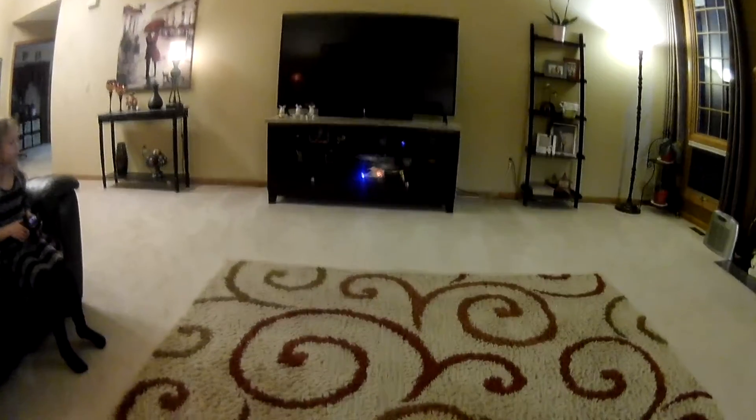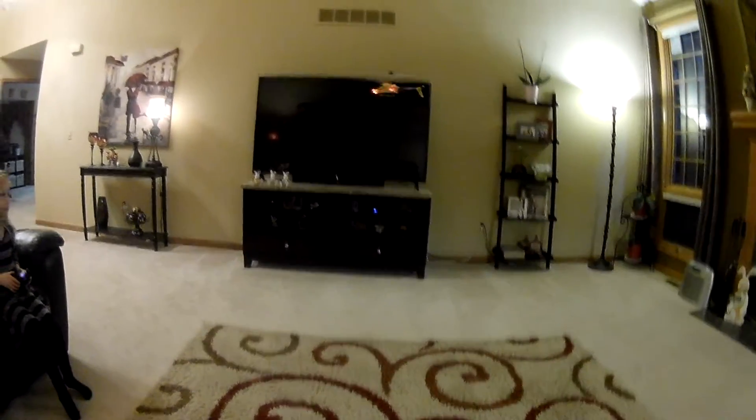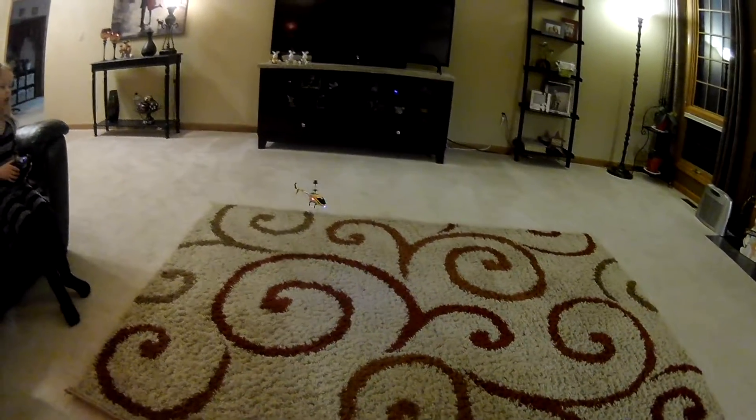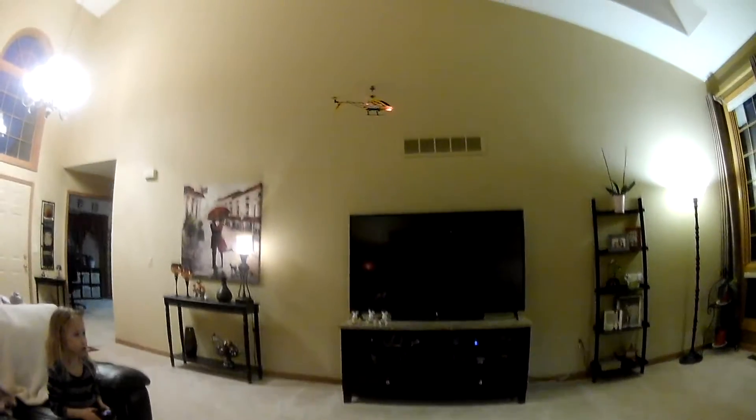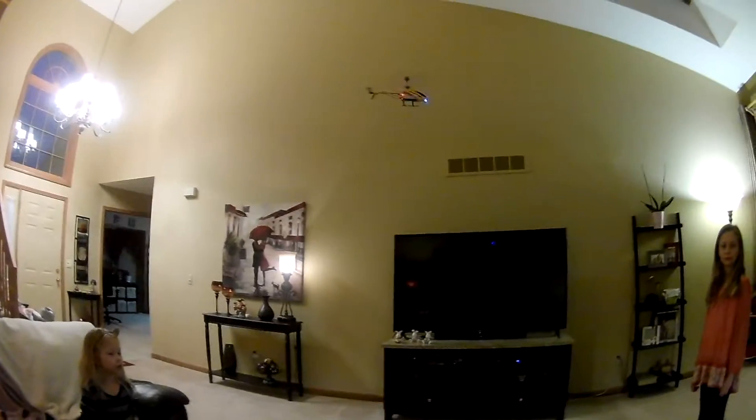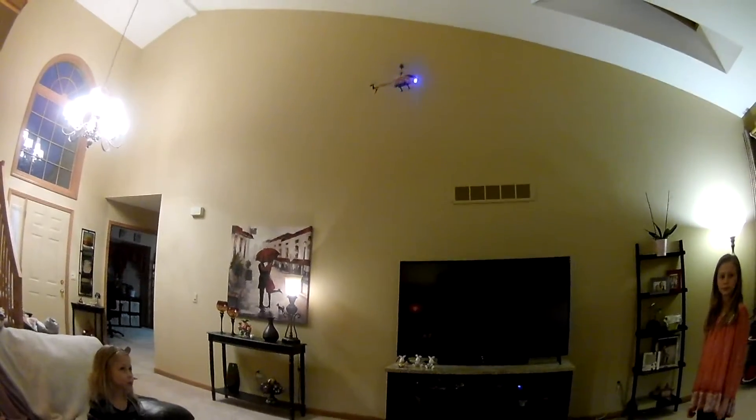The battery will last maybe about 10 minutes or so, and it takes probably about 15 to 20 minutes to charge. So it lasts about 10 minutes and charges in 15 to 20 minutes — it's actually pretty fun.